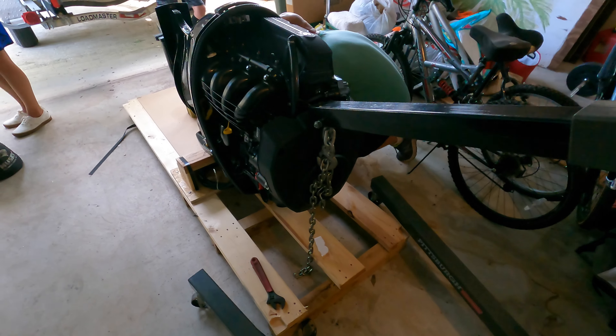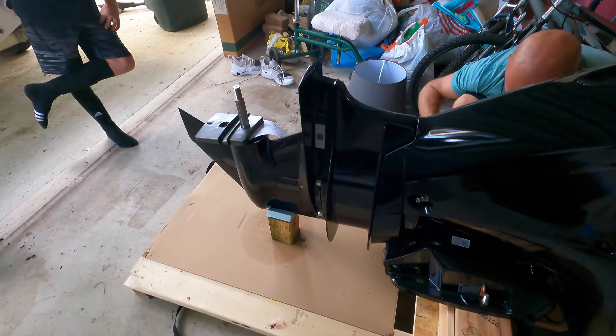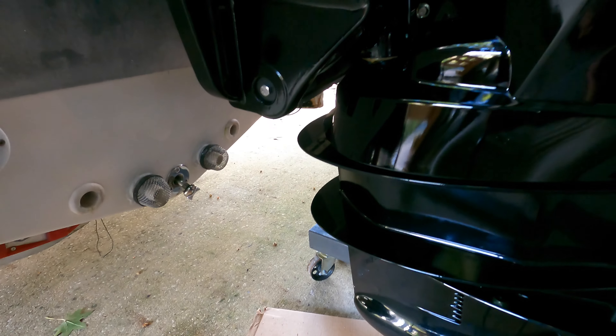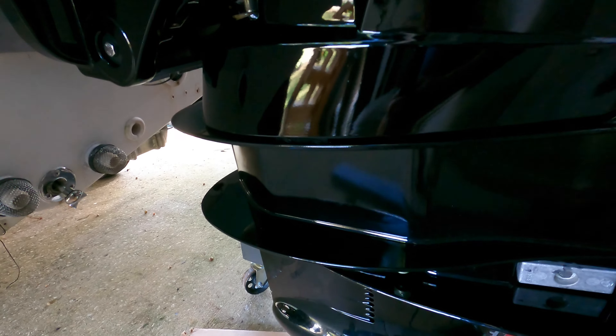So we picked up this motor last year at an auction. It's a brand new 2020 Mercury 150 4-stroke. We're unboxing it, pulling it out of the crate, and getting it up on the cherry picker so we can put it up onto the boat. It's a really beautiful engine, I can't wait to mount it.